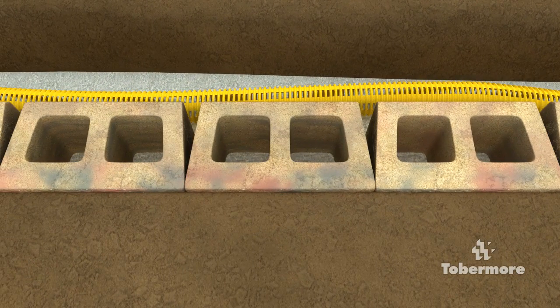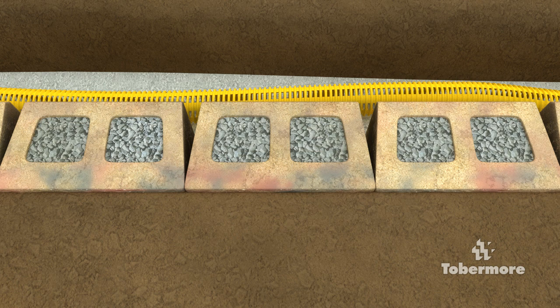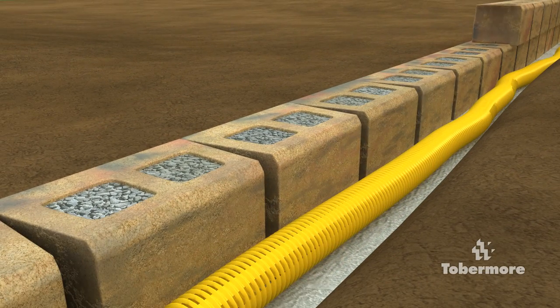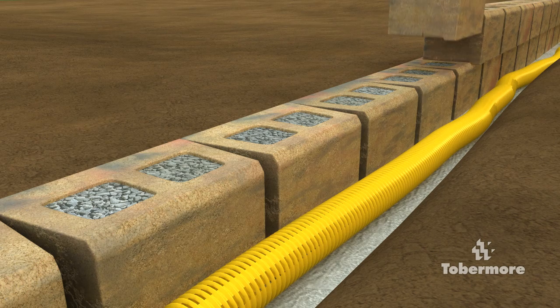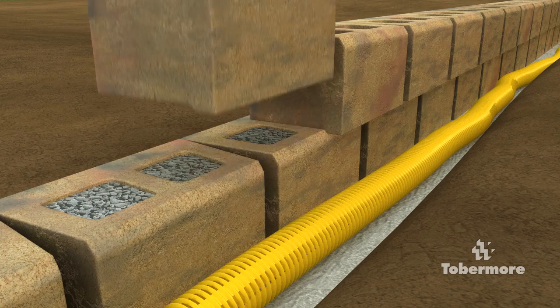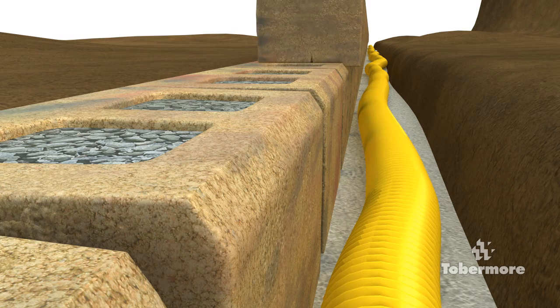Secura Grand has two voids in the block. We recommend filling these voids using graded granular filter material with a maximum stone size of 20mm. These voids should be filled before building the next row. Before installing the next course of blocks, use a brush to remove any aggregate from the top which may affect the levels of the next course. Continue installing the next course to achieve a broken bond pattern. Lower the blocks directly into position. Ensure the nib at the back of the block is tight against the block below.